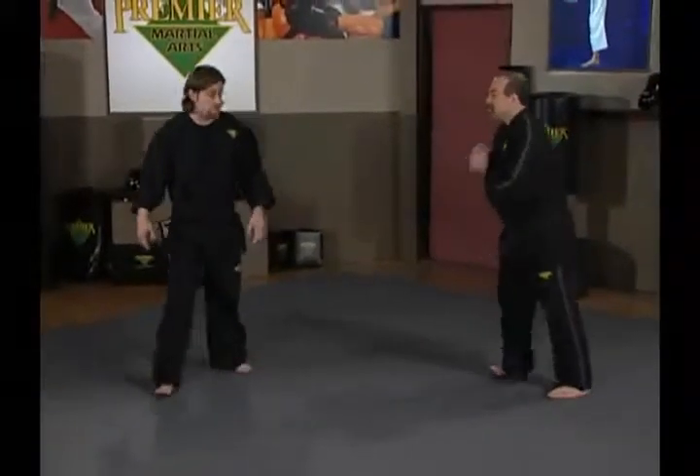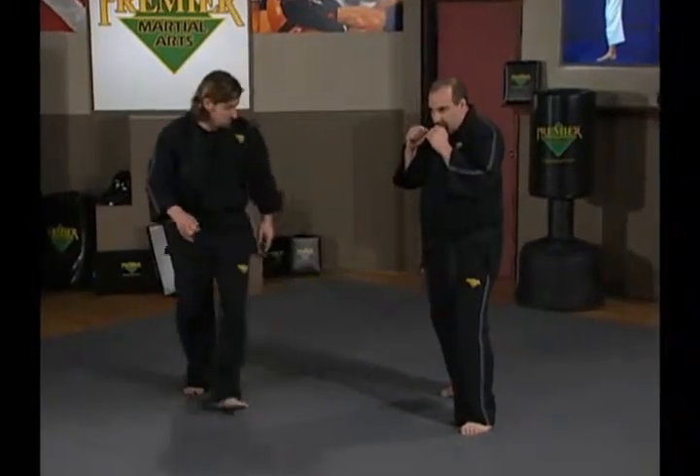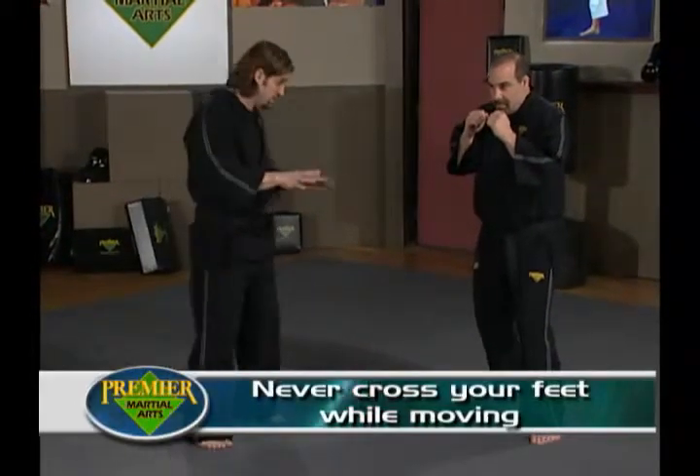Now I'll bring my friend Ernie in so we can look at movement and how it's supposed to look. Ernie assumes a good, proper stance — elbows in, chin down, up on his back toes, ready to go. If Ernie were to move to his left-hand side, he wants to make sure he steps first with the left foot. We want to make sure we never, ever, ever cross our feet — that's a real danger.